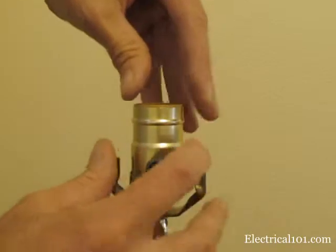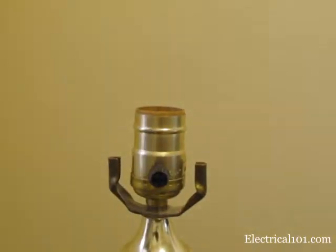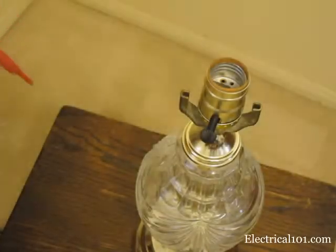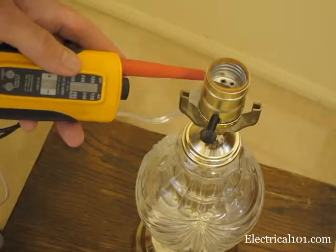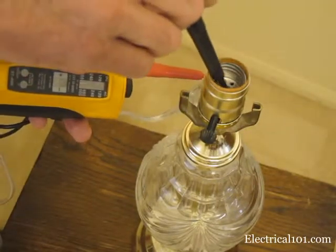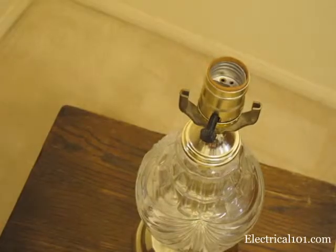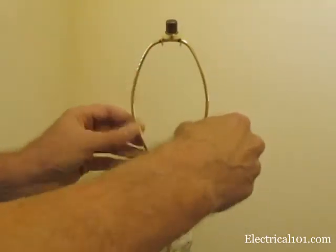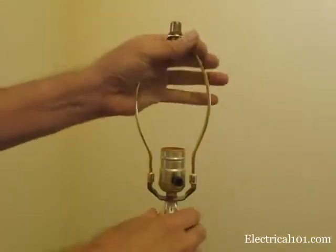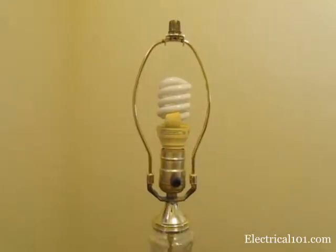Replace the cover and the insulator. Make sure the cardboard insulator is seated all the way into the base. Now test continuity between the plug and the socket tab. With the continuity tester, touch one lead to the smaller prong of the plug, which is the hot prong, and touch the other to the bottom center tab inside the socket, which is the hot tab. Now you can replace the harp, install the bulb, install the shade, and you are ready to go.